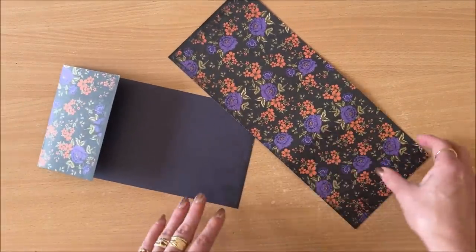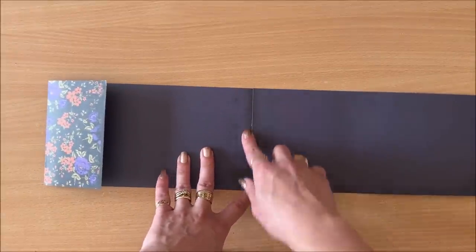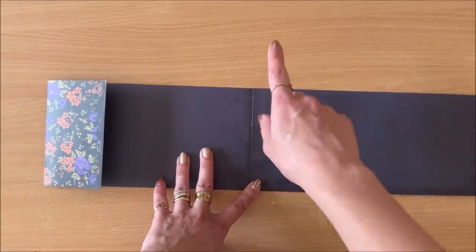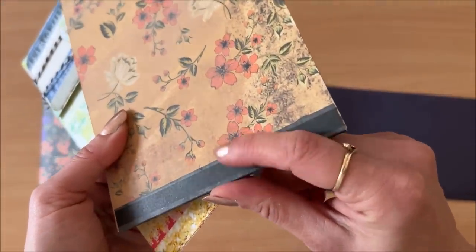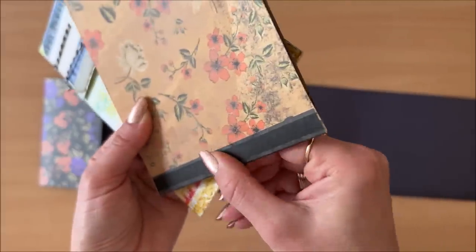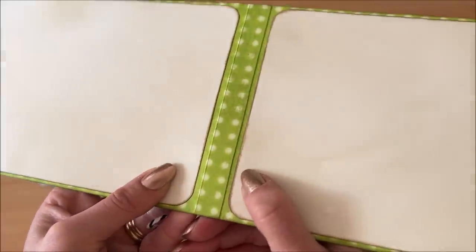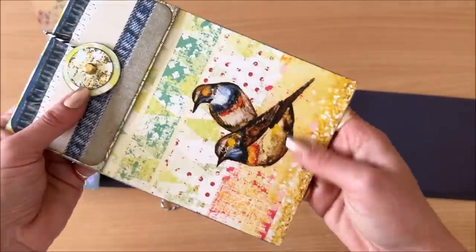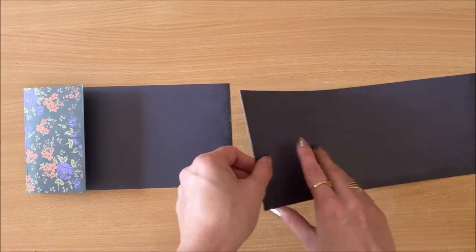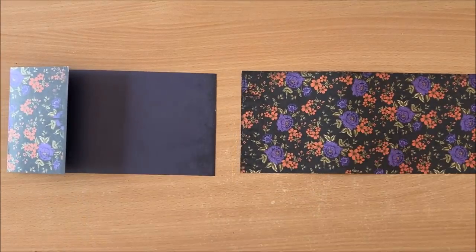Now all we have to do is join these together — we're hinging them. You can use masking tape, washi tape, or you can overlap them, which is what I'm going to do. This gives a beautiful finish and it's the quickest and easiest. You can see here how the overlap gives a beautiful finish and also a bit of extra support at the bottom of the envelope. I'll overlap them using double-sided tape.